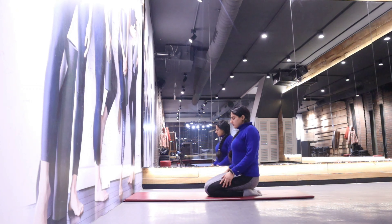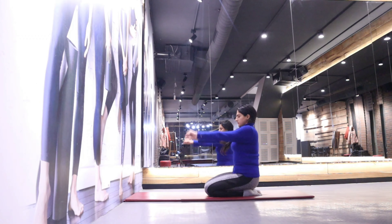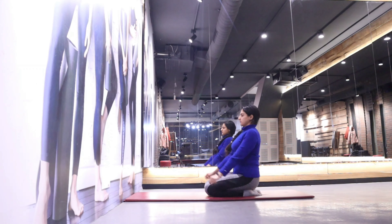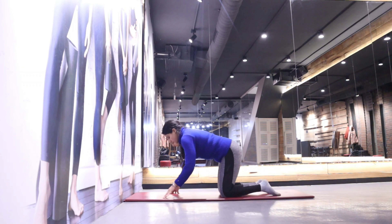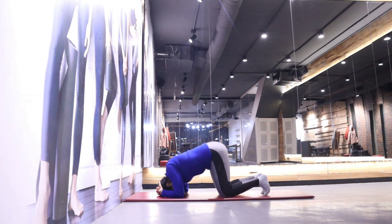Next we are going to the wall. You should be in front of the wall. The elbows should be open at shoulder width. First, you need to remove from your mind the idea that you can't do headstands.